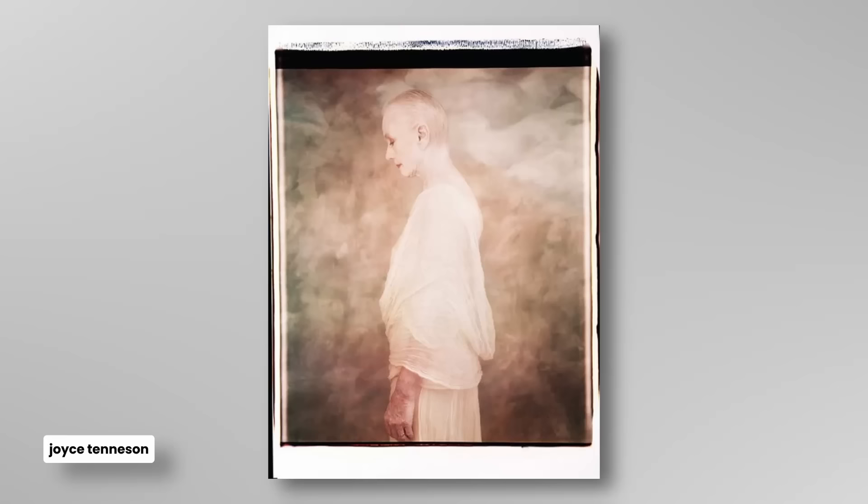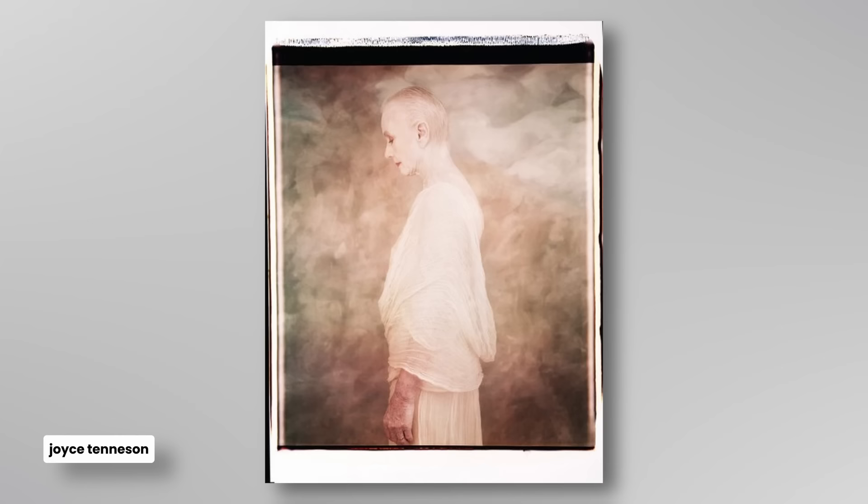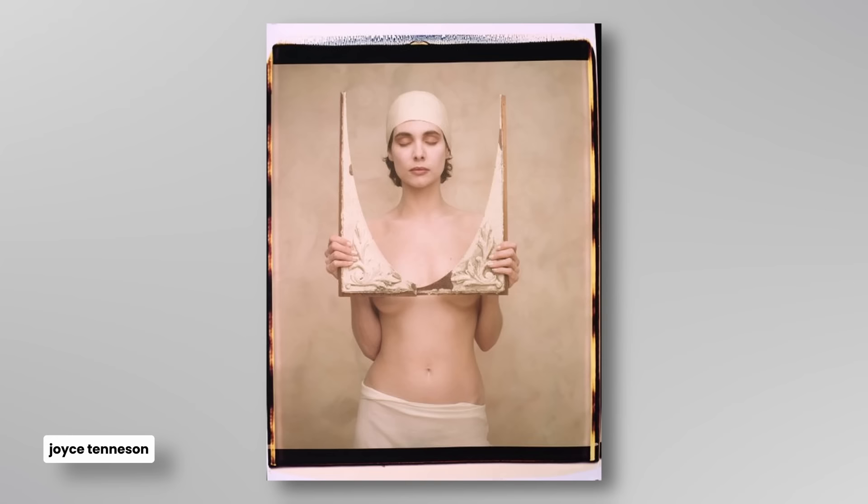...trying to experiment with some of my own work, trying to copy Nadav Kander's photography. I showed it to somebody and they said, 'Oh, I think you're really going to love Joyce Tennyson.' And I looked at her work and immediately fell in love.